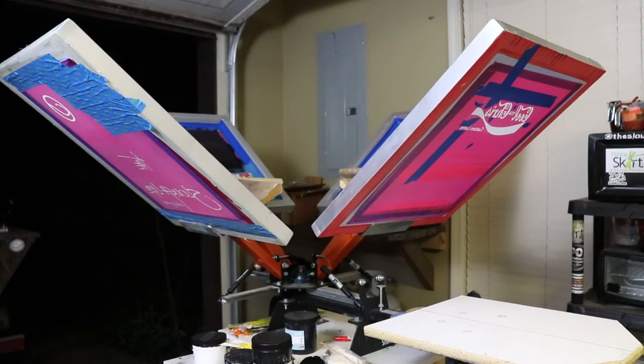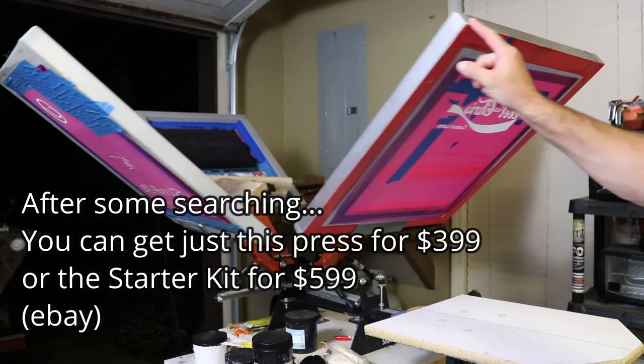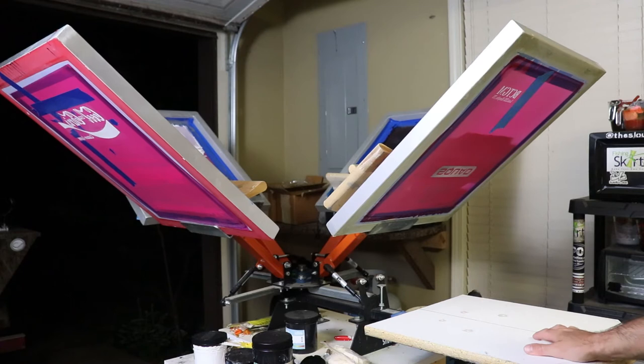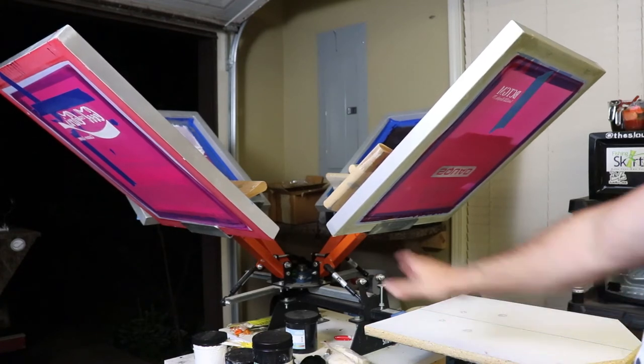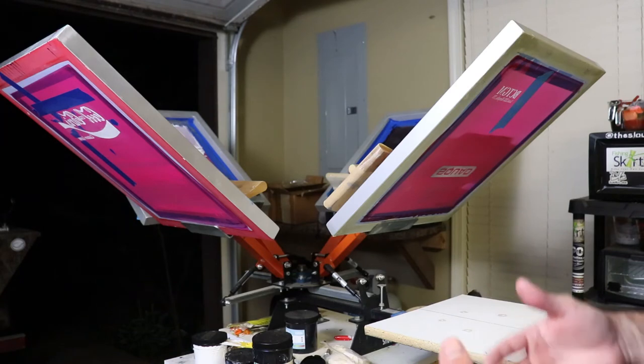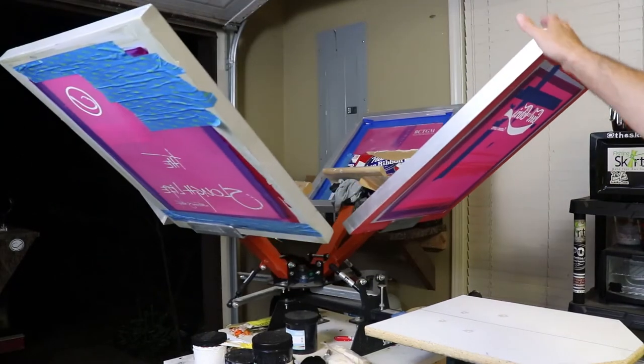The biggest piece of equipment you're going to need with screen printing is a press. I bought this one off eBay — it's called the Shocker. This is a four-color, one-station press. Basically that means you can have four screens on here and you have one place to do t-shirts. If it were a two-station press, it would have another platen spot. You can get a two-color, four-color, one-color — it all depends on what you're wanting to do. I very rarely do more than one color, but I like the four-color because it gives me a place to put screens when I'm doing several different t-shirts.